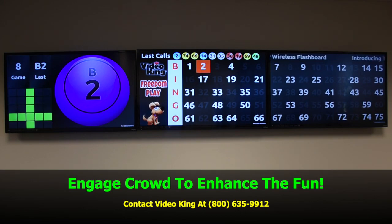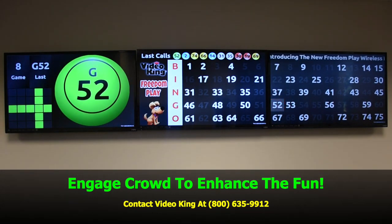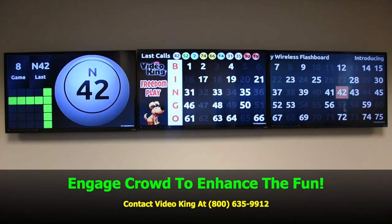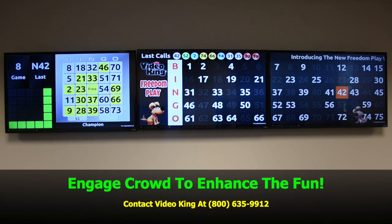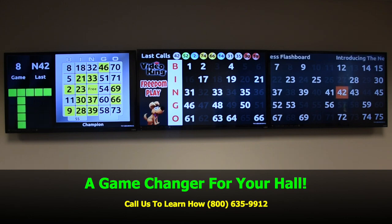Engage the crowd to enhance the fun. Contact us to learn how. FreedomPlay would be a game-changer for your hall. Our number is 800-635-9912.